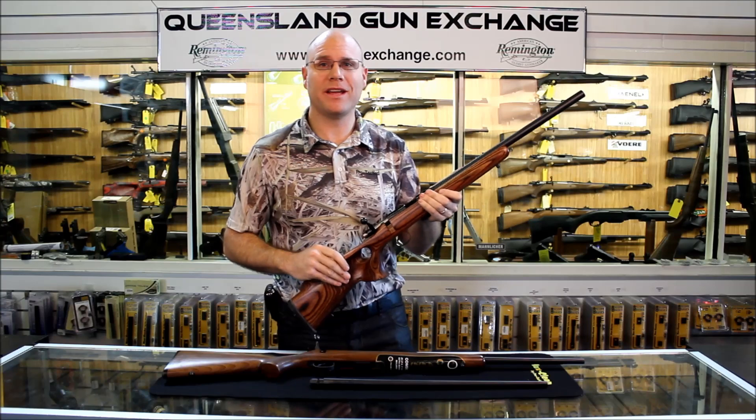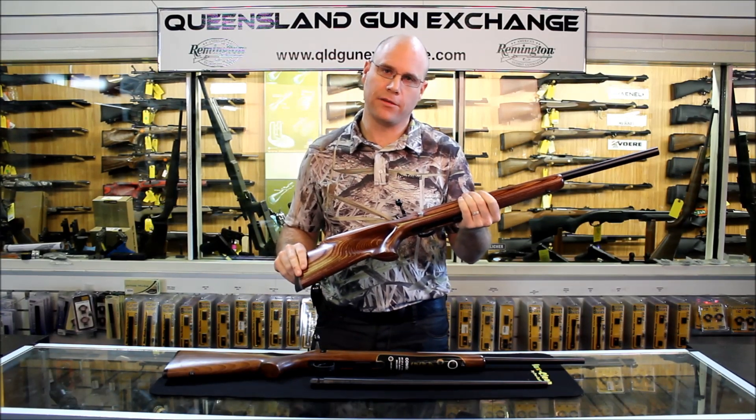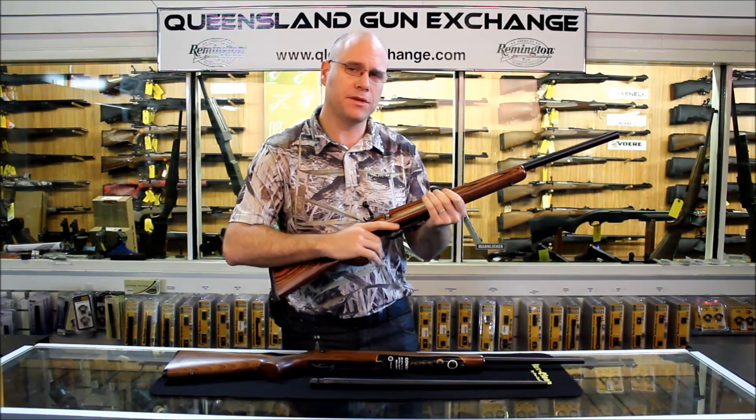Hi, I'm Scott Allen. It's Camo Friday at Queensland Gun Exchange. We're going to have a look at the new CZ455 range. What I've got in front of me here is the varmint thumb hole. It's a beautiful ergonomic stock on the varmint thumb hole — suits just about everybody.